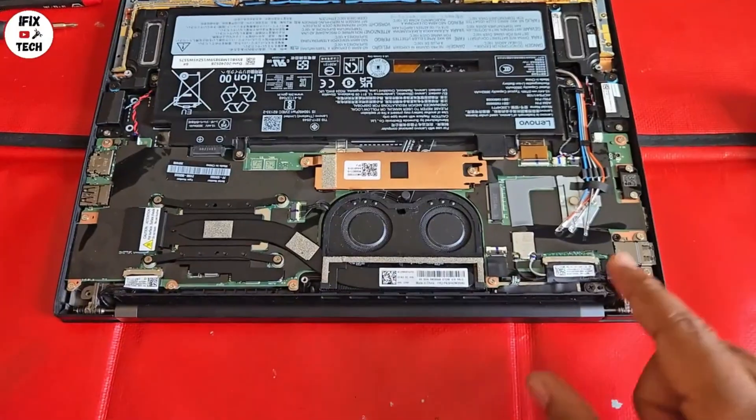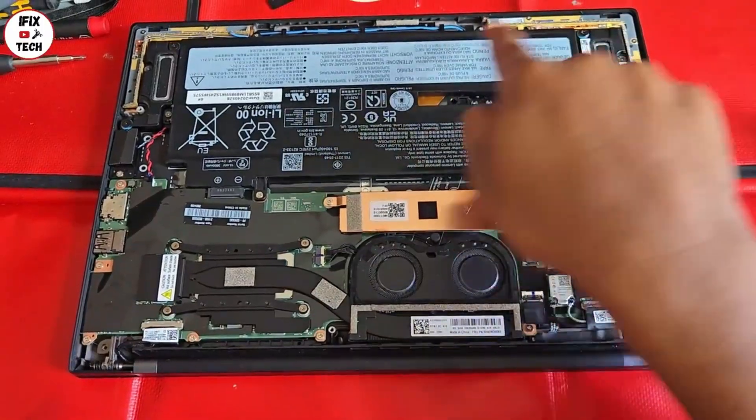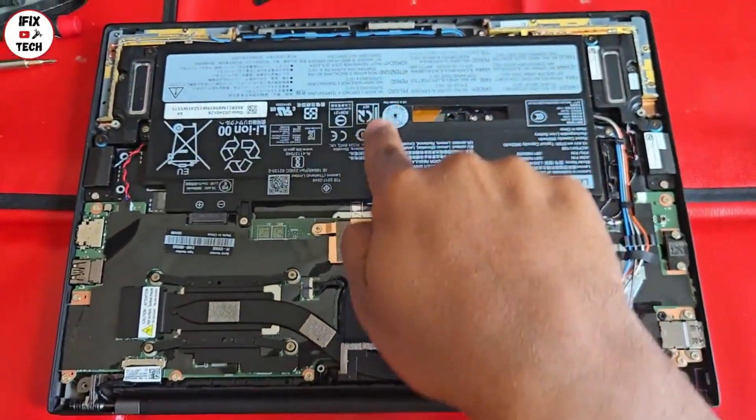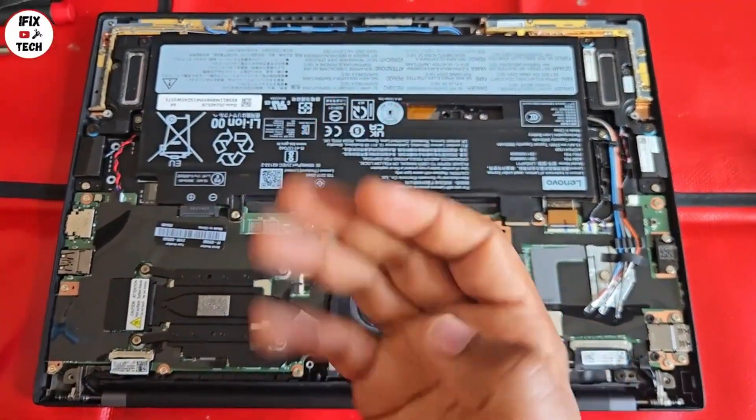Here you can see the connectors for the screen, but what we're going to do first is remove the screws from the battery and remove the battery itself. Remember, always disconnect the battery before working with any other components.